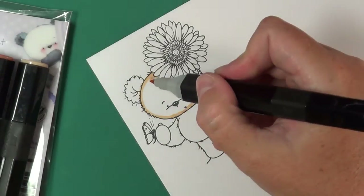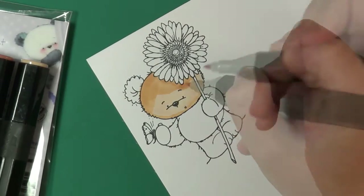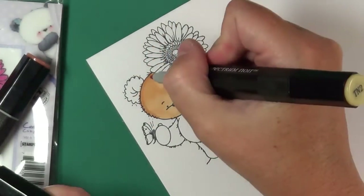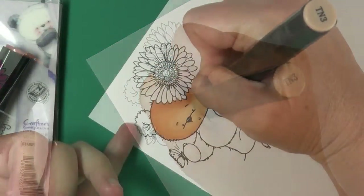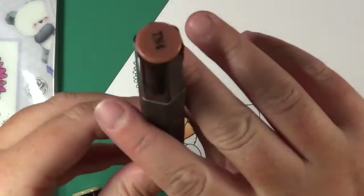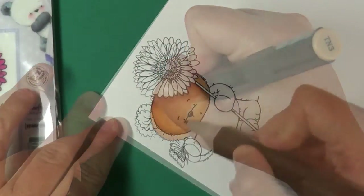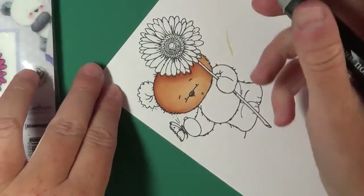Now I'm coming in with TN3 to start doing some shading on the bear's face — shading where the shadow lies underneath the sunflower and where the bear is tilted a little to the side. My point of light is coming in from the right, and then I go back over with TN2, using the two colors back and forth for shading.